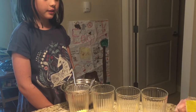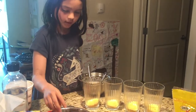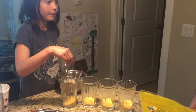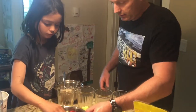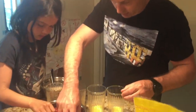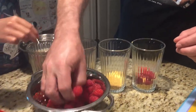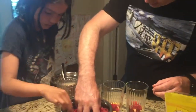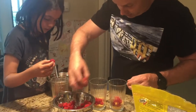It looks like you have to put the raspberries next. It says to crush the raspberries, but I don't think we need to crush them. Can I put them in? Just put a bunch of raspberries in. Can I put them in? I think they're all right. Can I put them in?